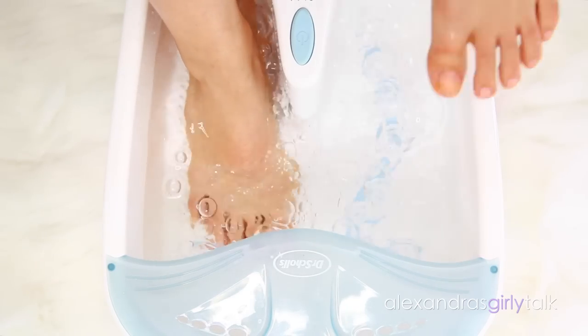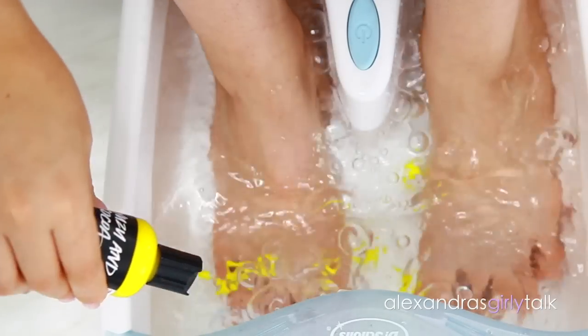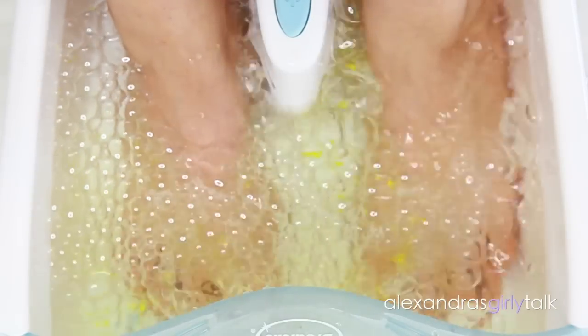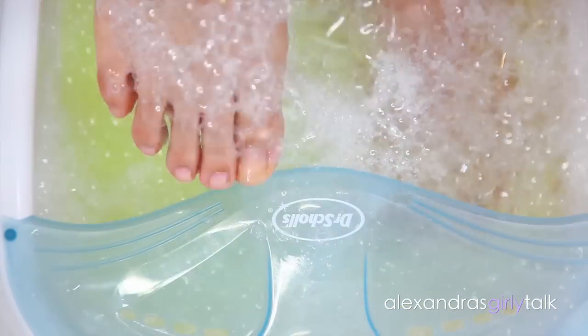I'm going to pop them into this foot bath — this is very relaxing. It's got bubbles, so I'm going to add a little bit of shower gel for a little bit more of a soothing bubbly relaxation, and once my feet have softened up we can start working on them.